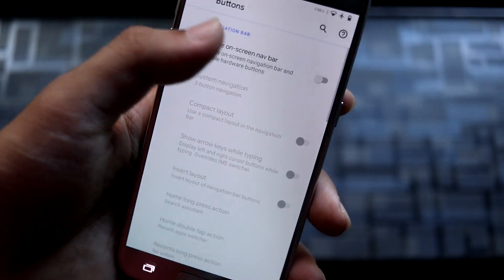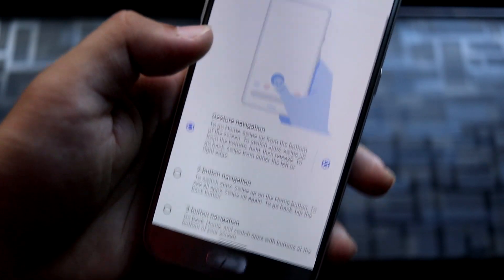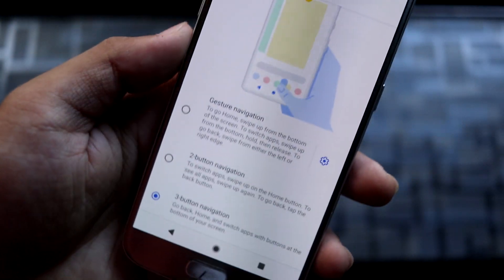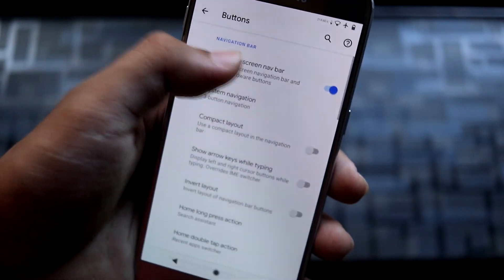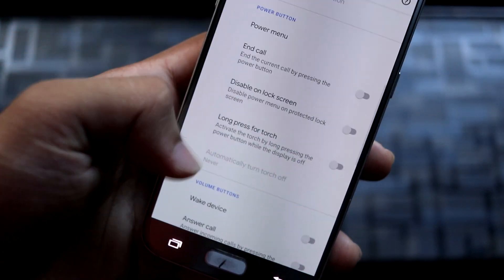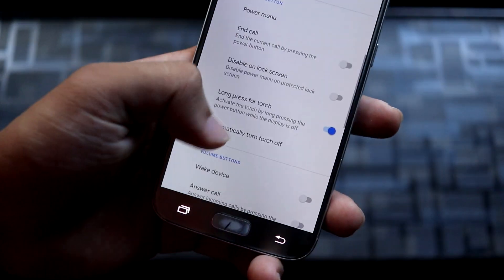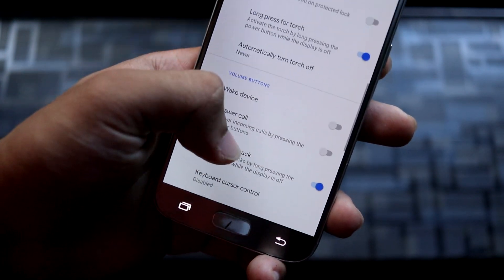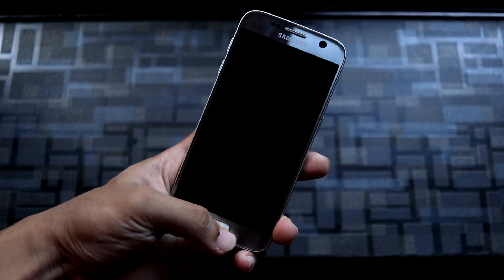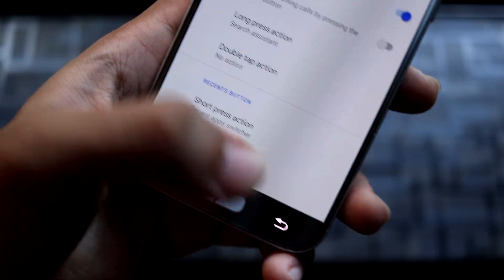In the buttons option, you can also enable the on-screen navbar. You have gestures — which is the default — and you can change it to the pill or the three-button, which is the stock Google one. In the power menu, you have screenshot, airplane mode, and lockdown. We have long press for torch, which works fine. Volume buttons can also wake the device, the backlight is working fine, and home button wake is also working — really few ROMs have this working.